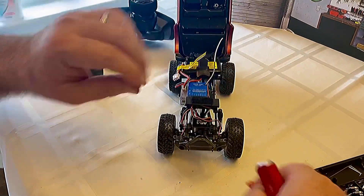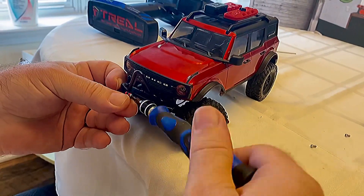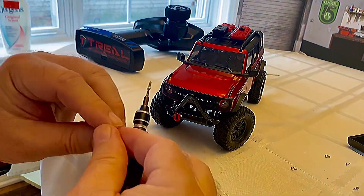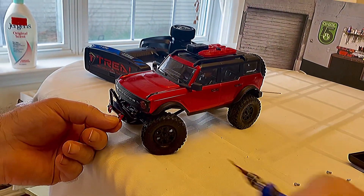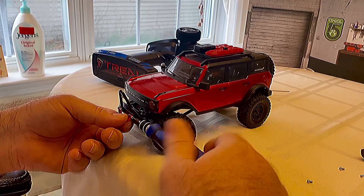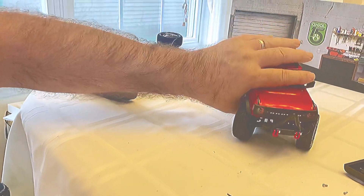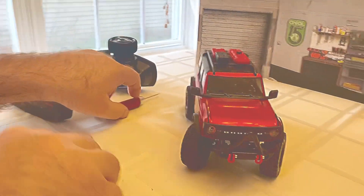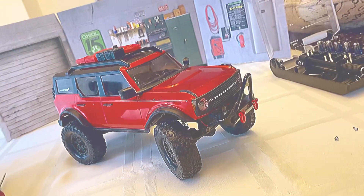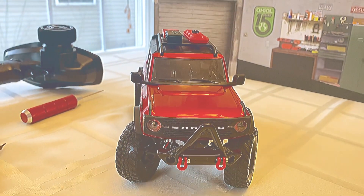Now we can put the D-rings on. There you have it — all done.